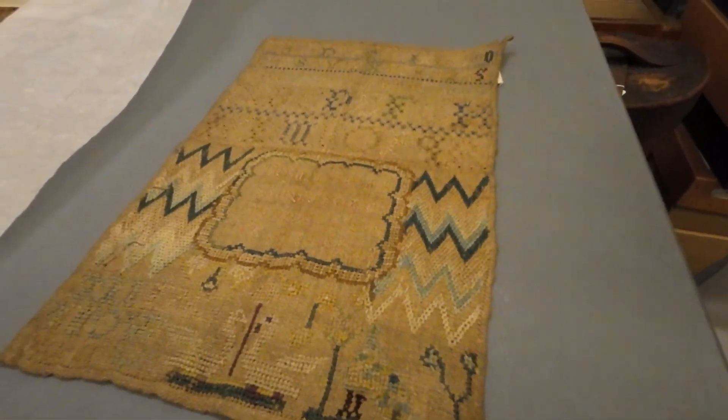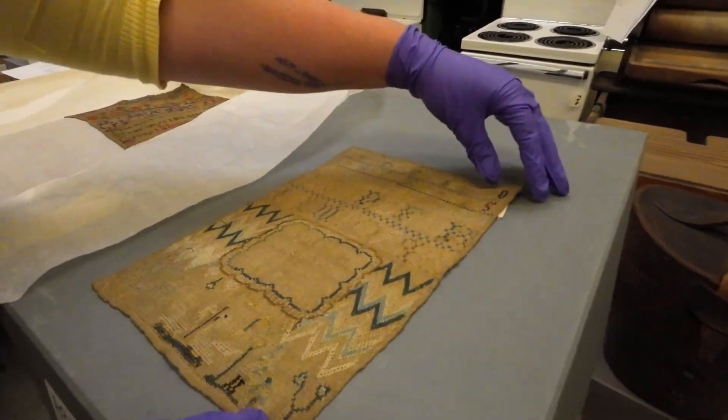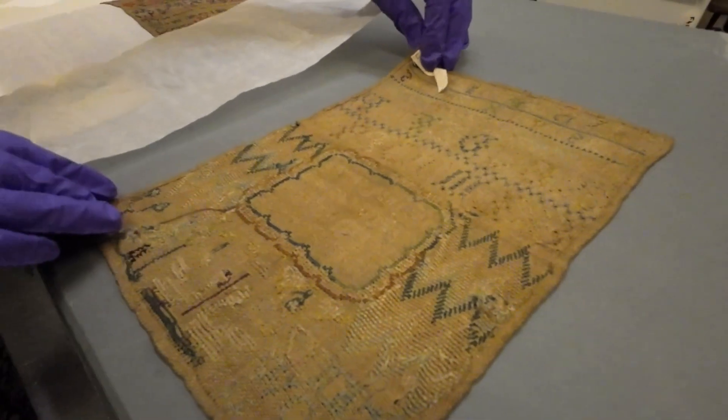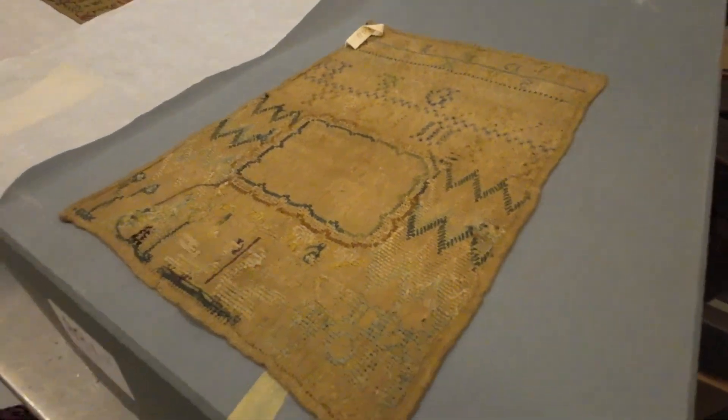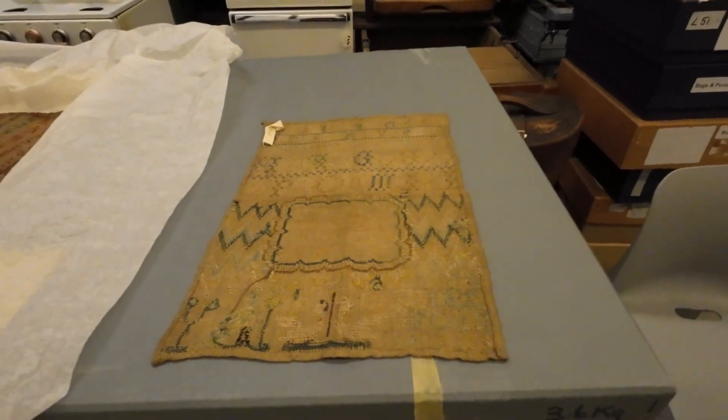Can you turn it around so we can see the back of it? I'm just curious. It's very nice at the back, so she was very talented. It's neat, isn't it? It's very neat. You don't want to have a look at the back of my work!